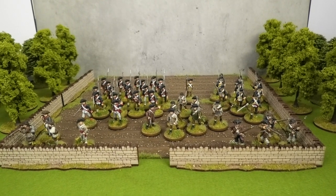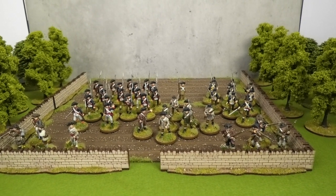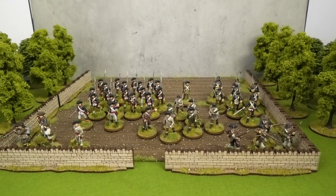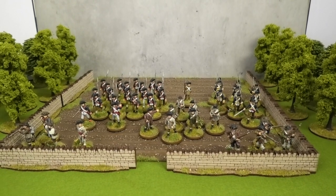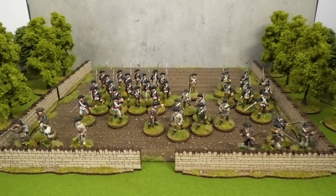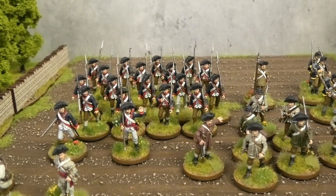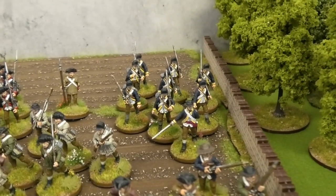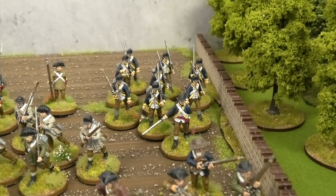Welcome to this update on my American War of Independence collection, specifically my ongoing project to finish the American side of that collection. As you can see it's progressed a little bit further than last time, and everything in this video has been painted and based. You'll have seen prior to now the Pennsylvania Regiment here at the back with its officers and sergeants, and also Hartley's additional Continental Regiment here on the right hand side with their yellow facings.